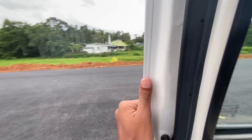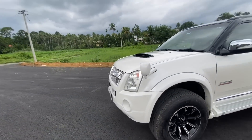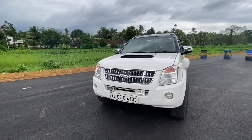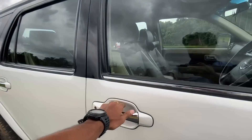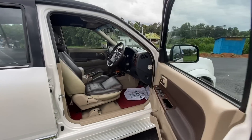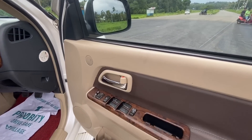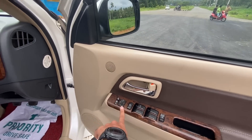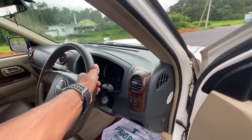Now we have to see the driver's seat — we have a seat there. We are now going to the driver's seat. All of the doors are shut. We have the door, mirror, and door handles all accessible from here.